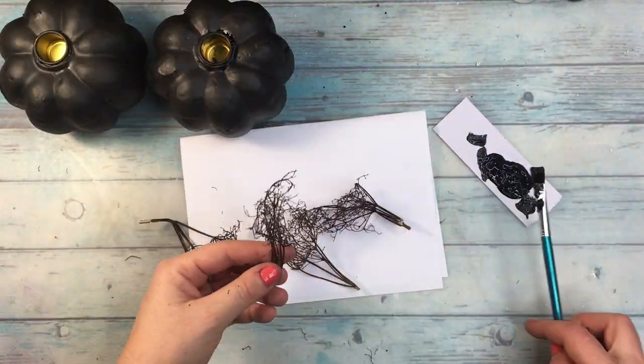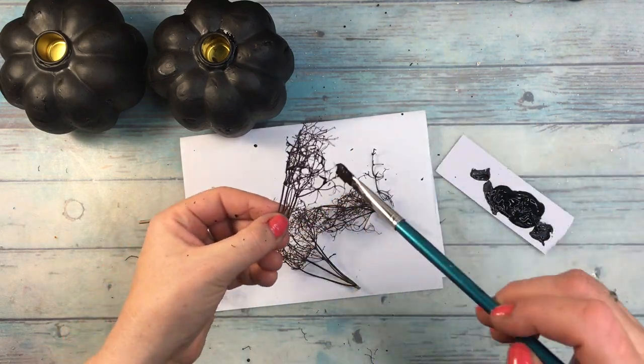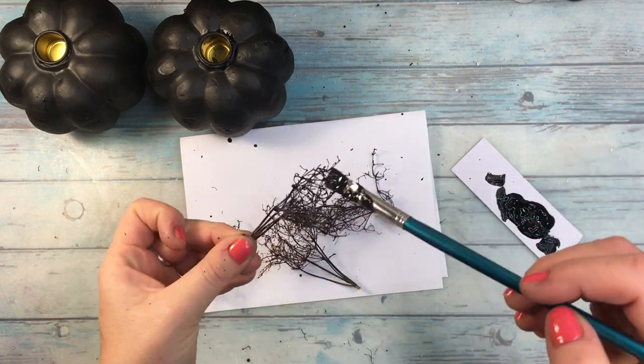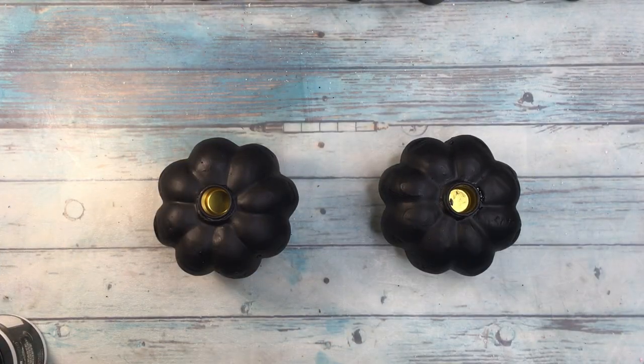I took a few small twigs — they are dried twigs from elderberry flowers — and covered them as well as possible with the gesso so they will get even darker. This was a tricky enough part as they are very, very fragile.